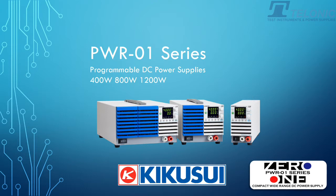Hi, I'm Doug from Talonic Instruments. Kikusui, Japan's premium manufacturer of power supplies, have just released their latest model, the PWR-01 series. These are also-ranging power supplies and there are three output powers to choose from: a 400W, an 800W, and a 1200W. Let's take a closer look.